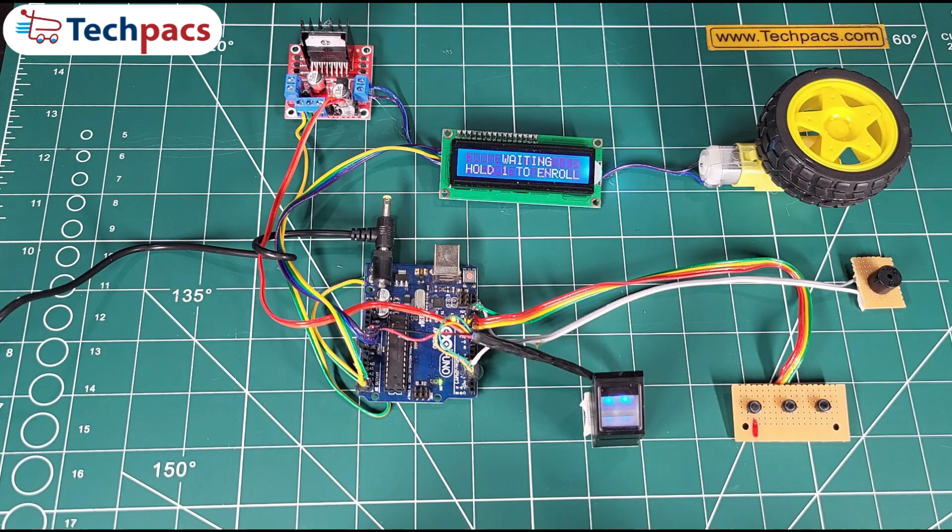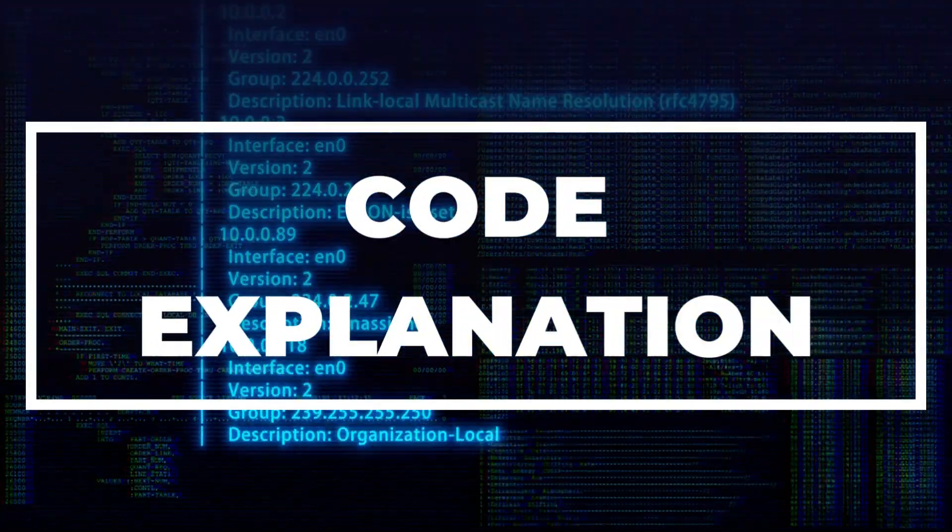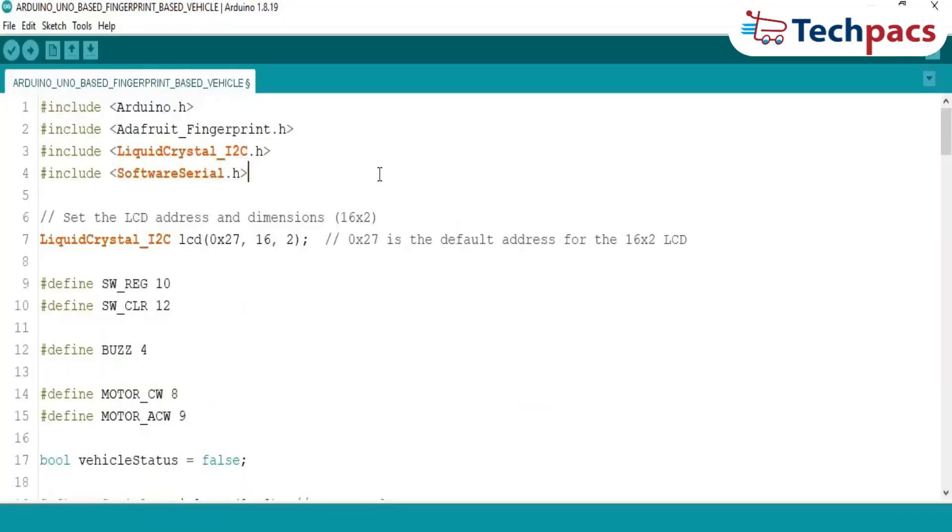Together, these components create a seamless, secure, and interactive system — it's like science fiction brought to life. Now, the code overview. Our code is the heart of this project, seamlessly integrating the fingerprint sensor, LCD, motor control, and buzzer to create a secure and user-friendly system. Let's break it down step by step.